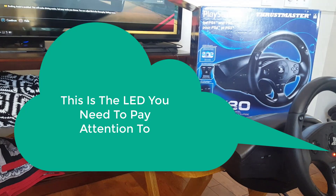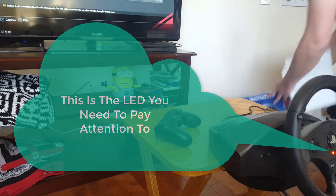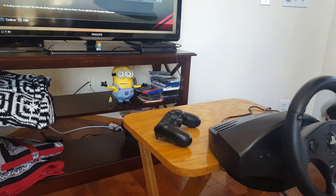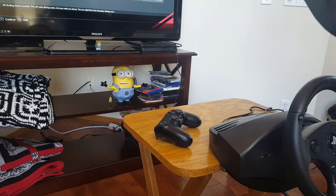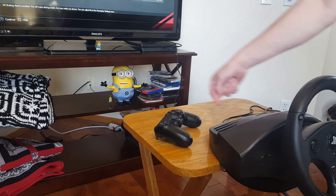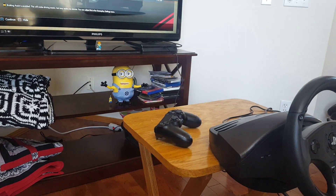So what I've done is I've taken the T80 out of the box and I'll plug the pedals in. There's no need to show that because it only goes in one way. It plugs into the back here, so we'll skip that.